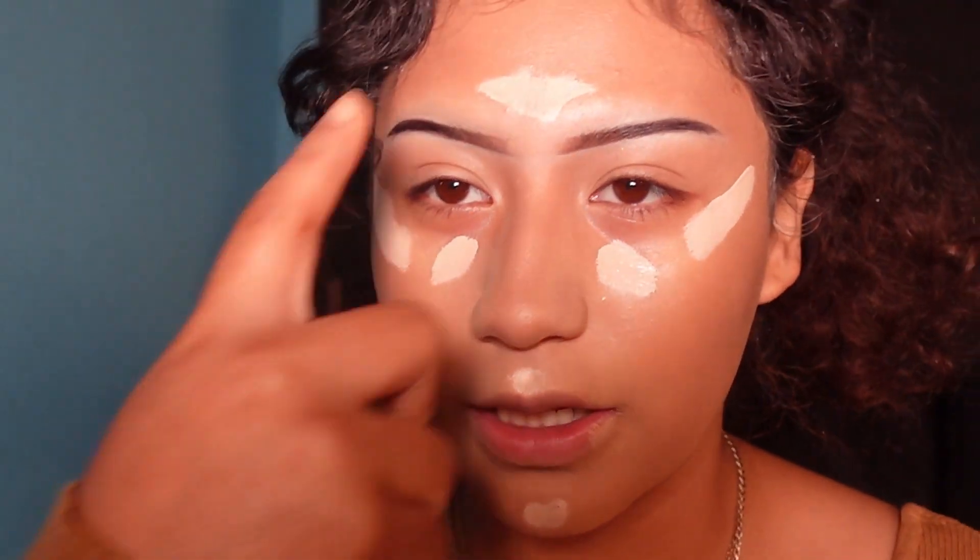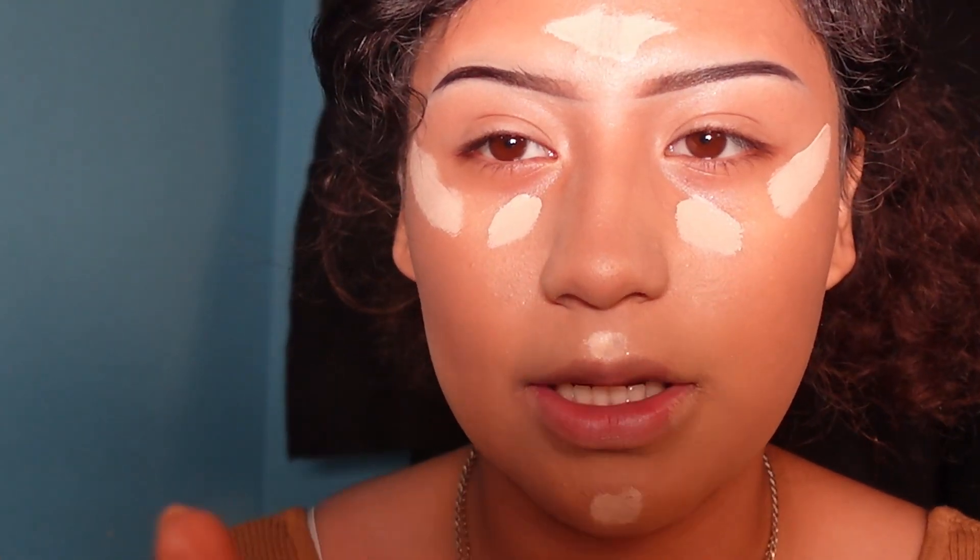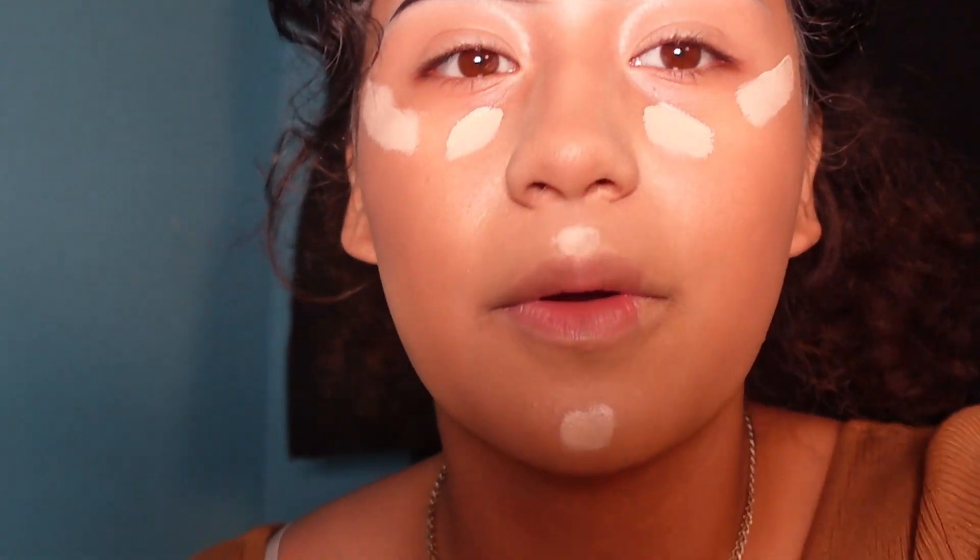I'm going to blend everywhere except my under eyes — I'll save that for last. I'm going to blend my T-zone out first and I'll be right back.